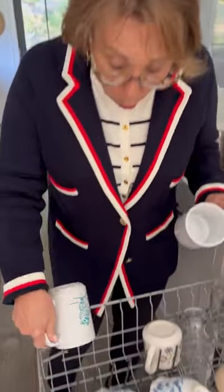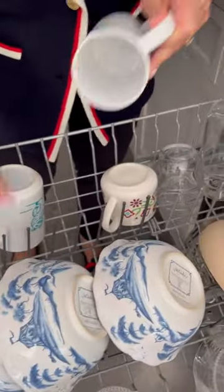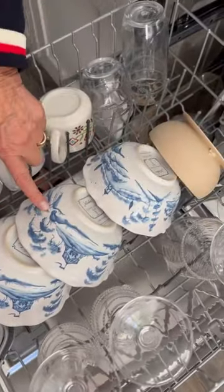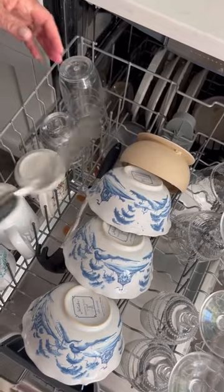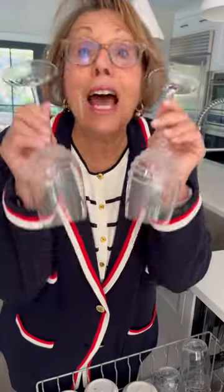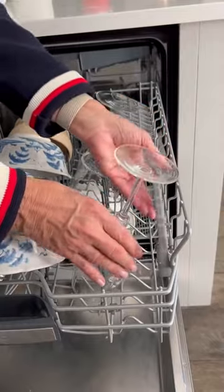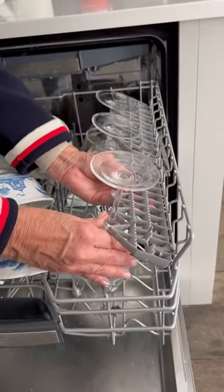Time to load. All of your fragile items belong on the top shelf — just nestle them between the prongs, not over. Small bowls on top, don't overlap. Any bulky utensils just nestle between the bowls and cups. Now for your most fragile items, your wine glasses — these go on the prongs, and if you have a stabilizer, make sure you put that down as well.